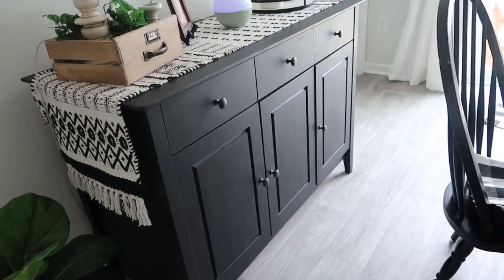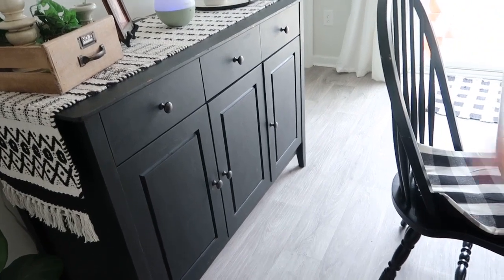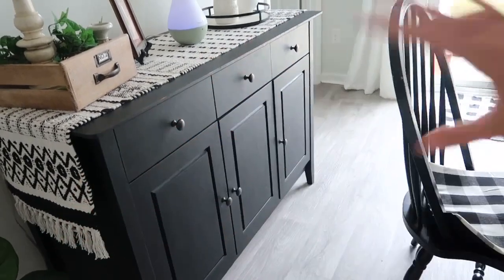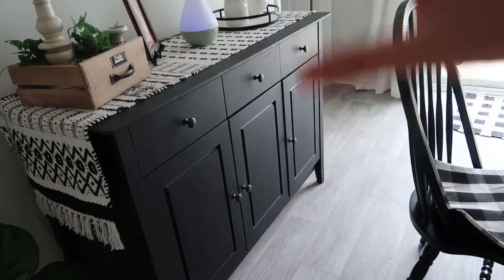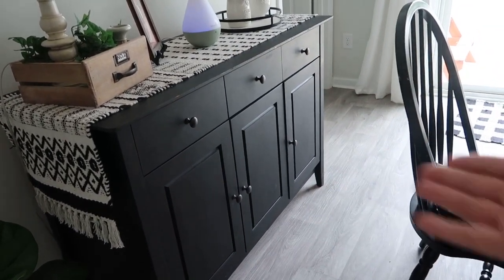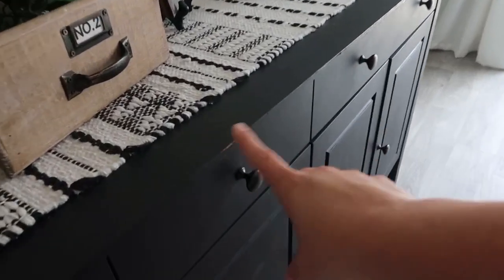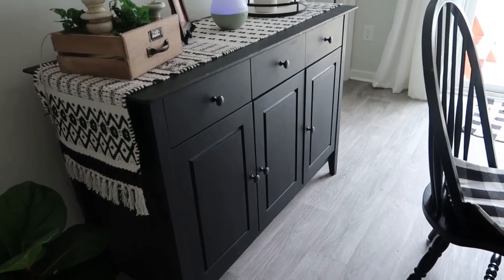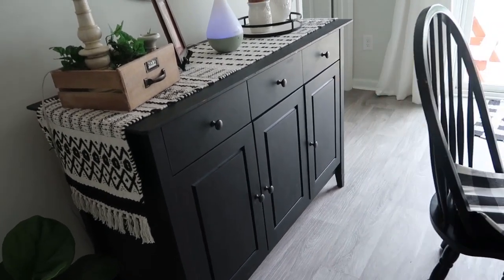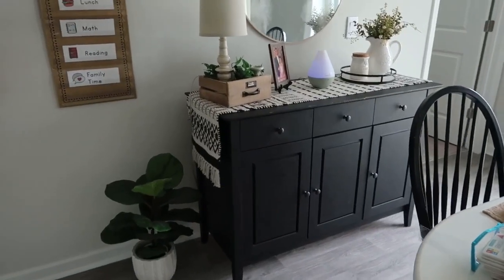I like having this cabinet so the kids aren't going into the homeschool closet. At first I had some games in there and quickly realized Luke was getting into all my organized stuff. If you can find something like this, I highly recommend checking your local marketplace — I paid about a hundred dollars for this, painted it black, and added knobs from Lowe's to match our space.